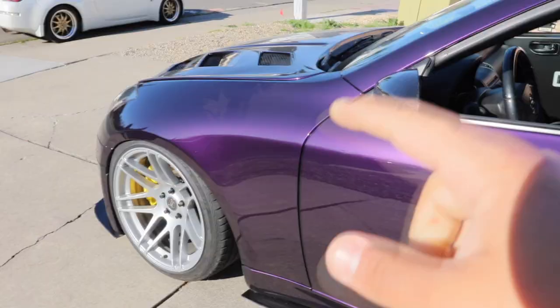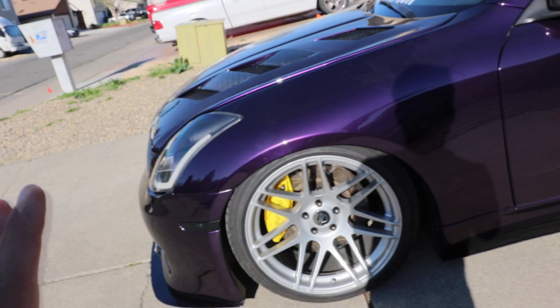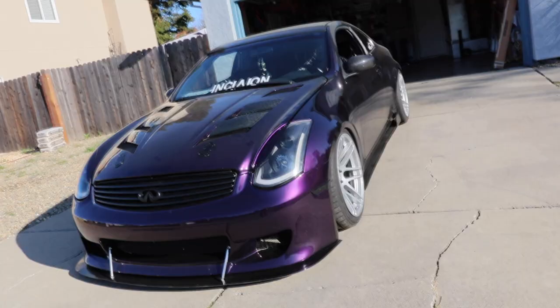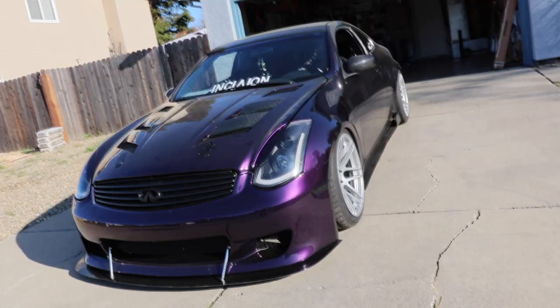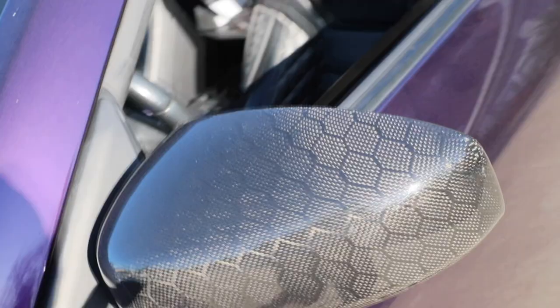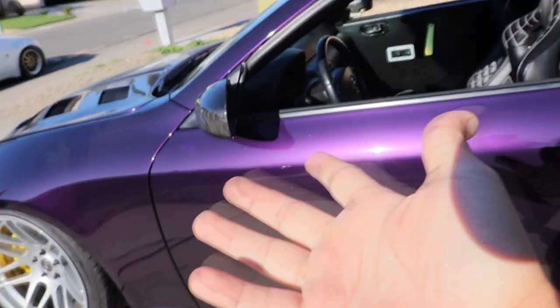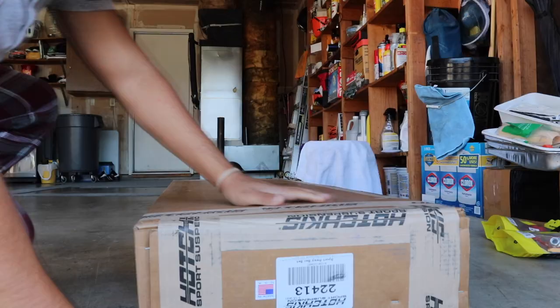We brought the car out to shoot the thumbnail. In the last video, if you haven't checked it out, we installed my new Z1 motor mounts for the G35 — oh my god, the best modification I have done to this car, though it was harder than I thought. I also ordered some new honeycomb vents, honeycomb mirror caps, honeycomb trunk piece, and one more honeycomb item that's on the way.